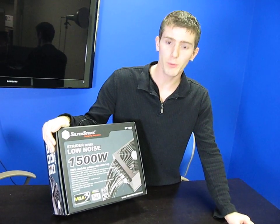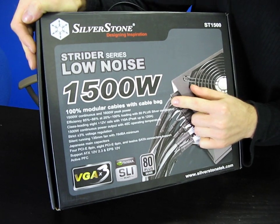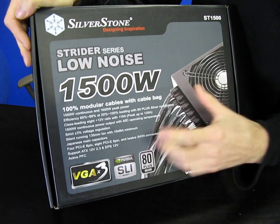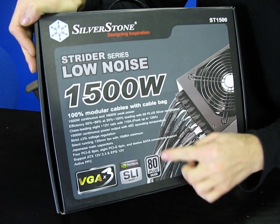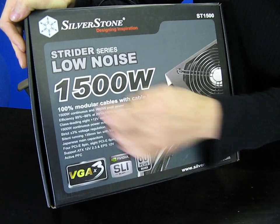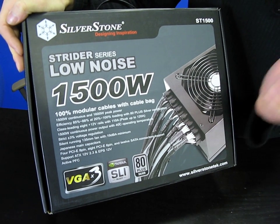Today I'll be unboxing a pretty cool product. This is the Strider series 1500 watt power supply from Silverstone. What makes this unique is that it is 80 Plus Silver certified and it is one of the highest wattage power supplies available on the market.